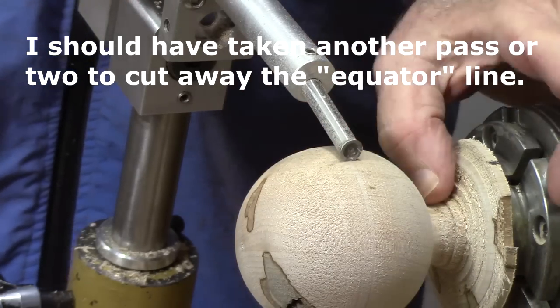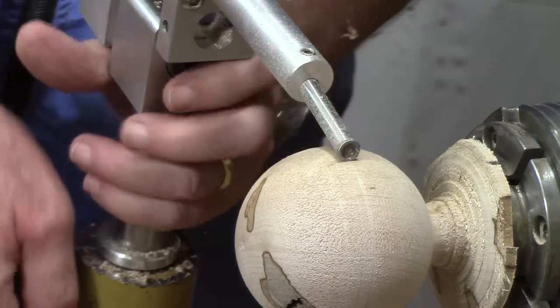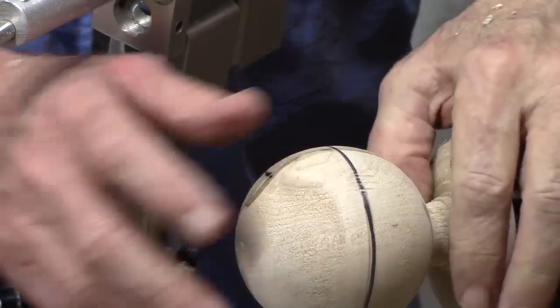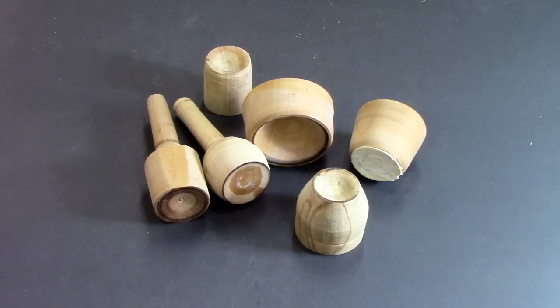Now all I need to do is cut this off with a flush cut saw, then we're going to put it between cup centers. There is a certain amount of hand work that's got to be dealt with, especially in the sanding area.